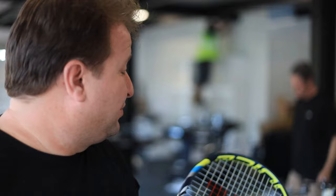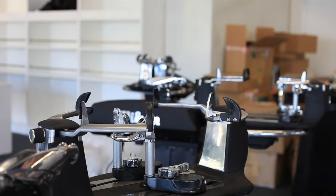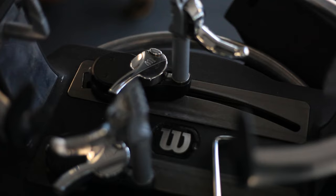These are some Viardo stringing machines, which are used at all the major tournaments in the world that we string for. It's a very accurate machine and a very repeatable machine.